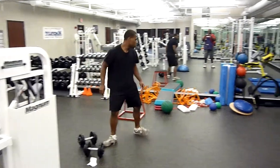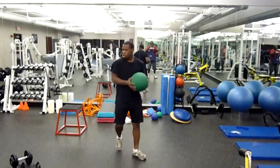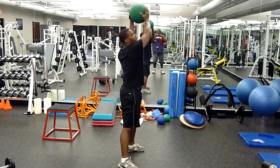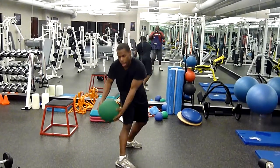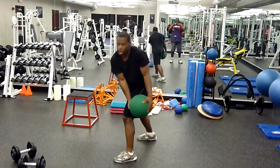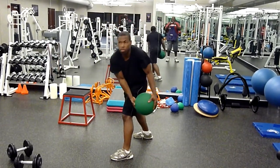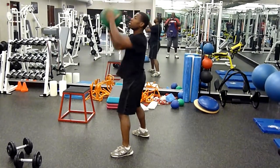Next, wood choppers. If you don't have a medicine ball, use a dumbbell. Push up to your upper right, upper left, chop down. Do ten reps, then switch sides. Try not to move your lower body — just rotate your torso until it's done.